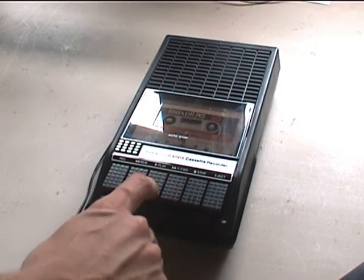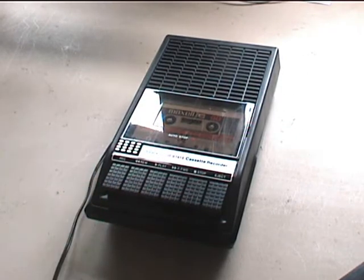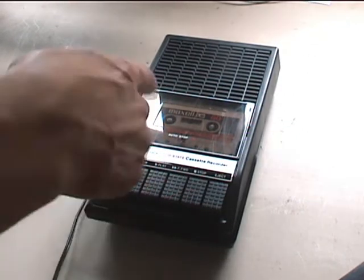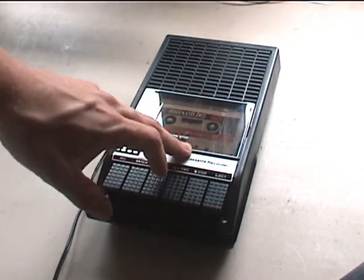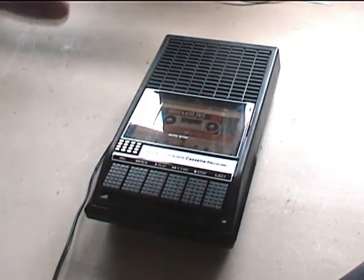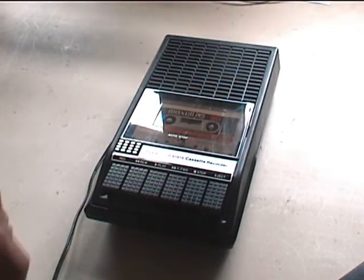The functions work. Even though the original belt that runs Rewind and Fast Forward was okay when I got it, I went ahead and replaced it with a Roar band, because this style of transport uses a belt size that fits many other tape recorders.